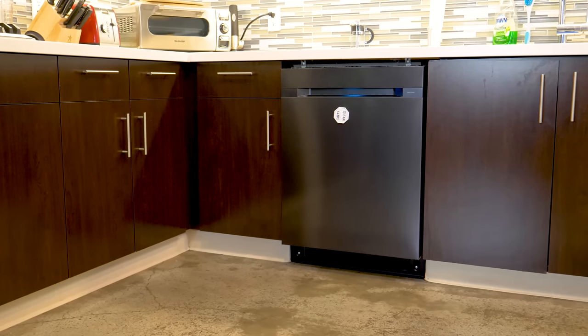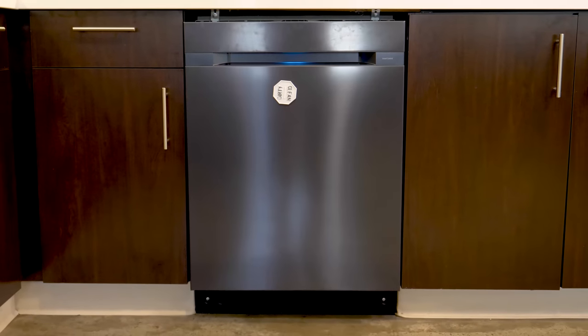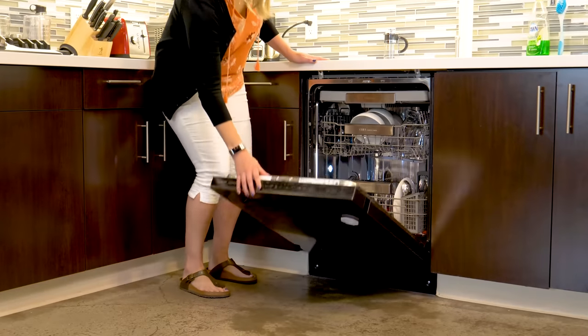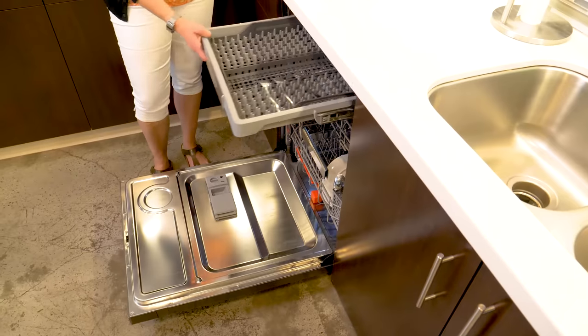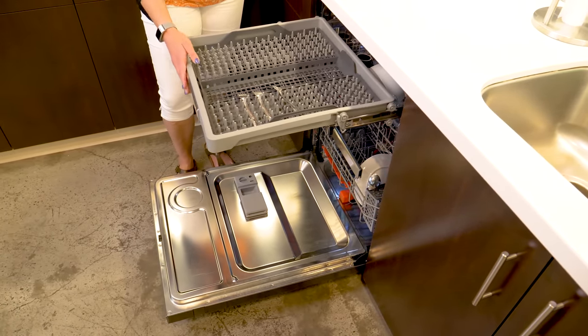It's a good thing this dishwasher has these features because it runs so quiet you wouldn't know it was running otherwise. In our tests we clocked 61 decibels, which is about the equivalent of background music. One of the trends we're seeing in dishwashers these days is the dedicated third rack on the top for silverware, knives, or kitchen utensils — and this Samsung is no exception.